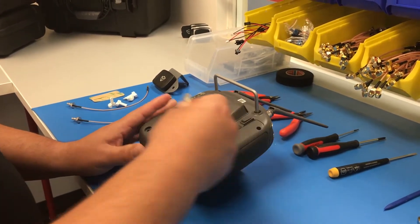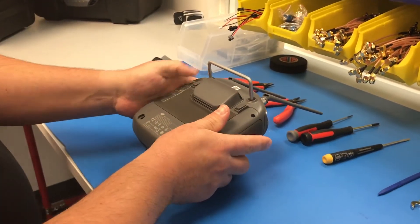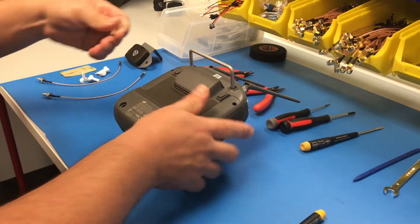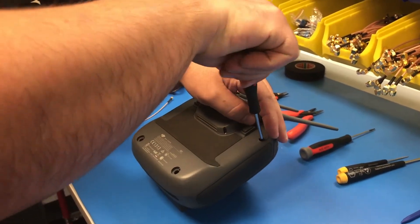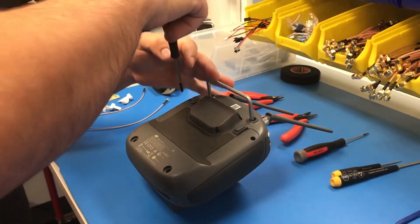You can just peel back the factory tape and discard it. You don't need to try to save it because we provide you with pre-cut tape to replace them with. Now you're going to take your Phillips head and remove the four screws around the perimeter.